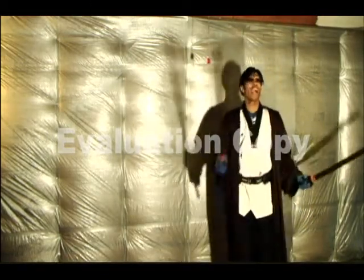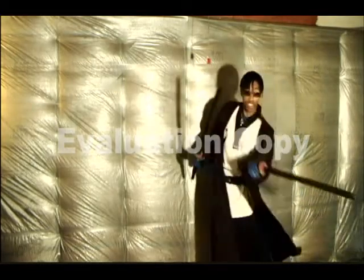Always be mindful of your surroundings. I don't have too much room here, but as you can clearly see...